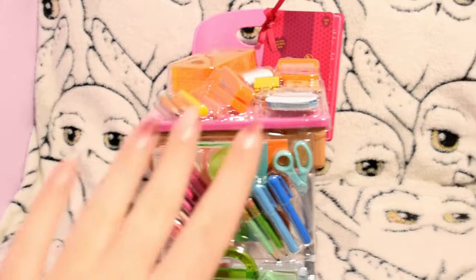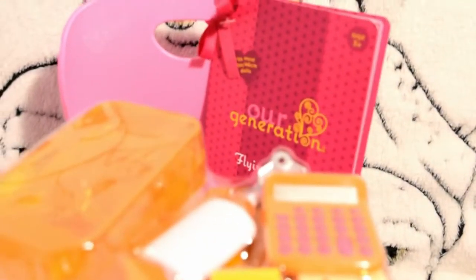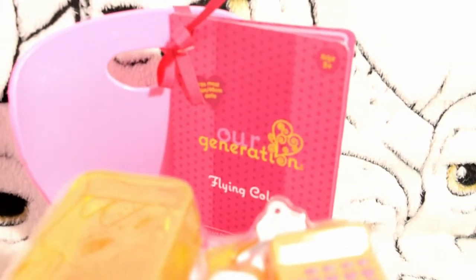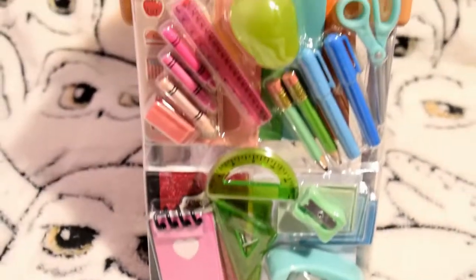Hey guys! Today we're going to be reviewing the Art and Ration Study desk set. It has this nice card tied with a ribbon to the chair with all the information, and on the front it says 'flying colours.' All over this table there are lots of accessories and all of the colours match, as you can see through the plastic packaging.